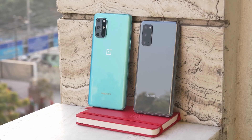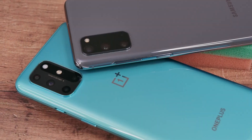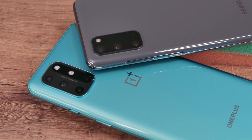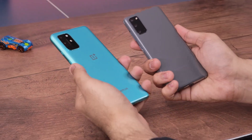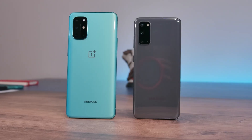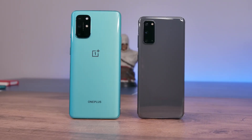The interesting thing about comparing the Galaxy S20 and the OnePlus 8T is that even though both phones are excellent in a vacuum, each one has got clear advantages over the other in many different areas. I am Rohan from Techie Tech Tech and today let's compare the Galaxy S20 and the OnePlus 8T.